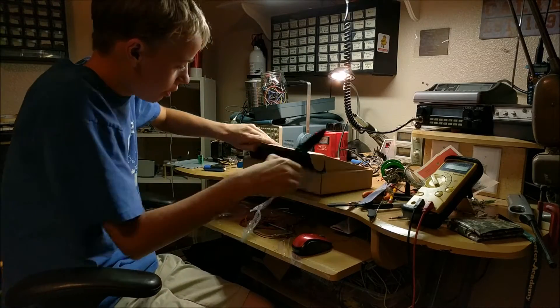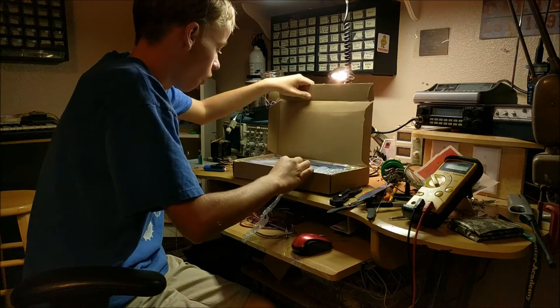Now for what you've all been waiting for, the giant box. Oh, that's cool.